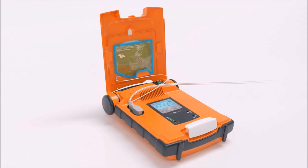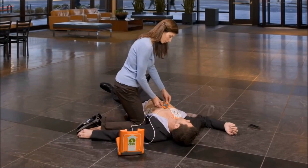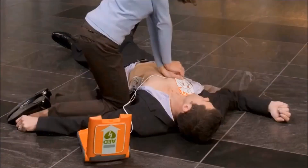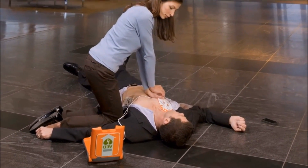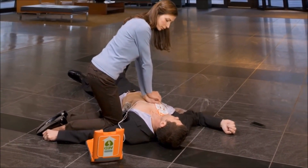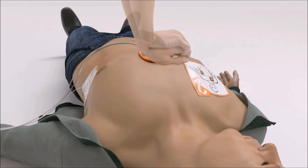Remove the green square package from the lid of the AED. Tear open the green package and remove the CPR device. Place the CPR device on the center of the patient's chest between the nipples. Place the heel of one hand on the CPR device. Place the heel of the other hand directly on top of the first hand. Lean over the patient with elbows straight. Start CPR.